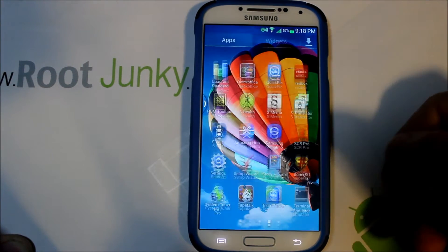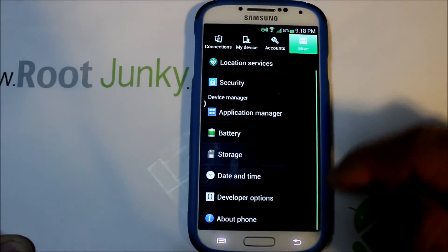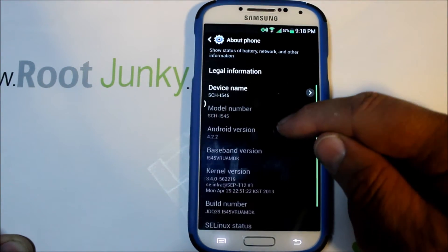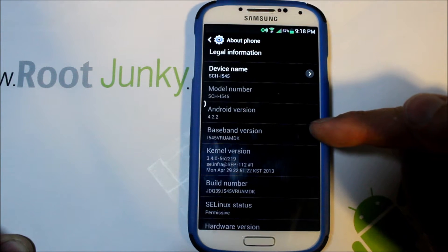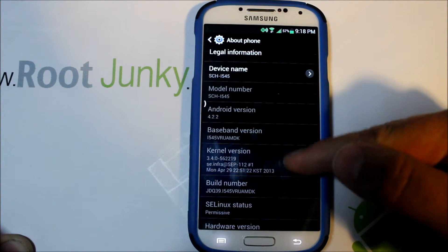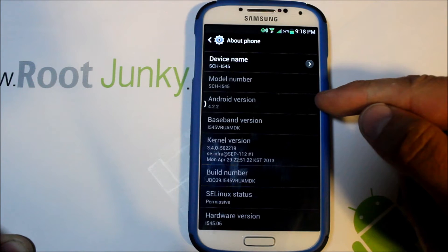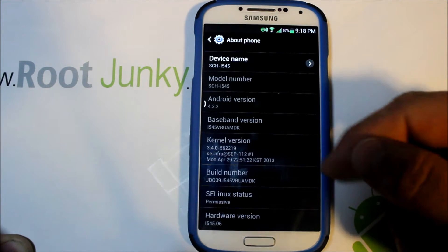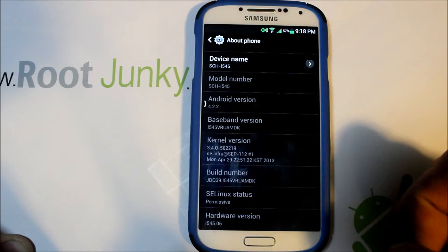Let me show you guys really quick what we are on. We're going to go into Settings and About Phone, and I'll show you that this build is going to be based on MDK — which is your baseband or build number, last three digits right there. This is Android version 4.2.2, which is Jellybean, for the Galaxy S4 Verizon Edition.